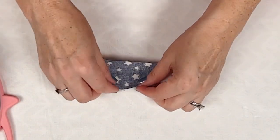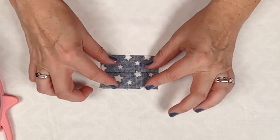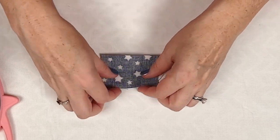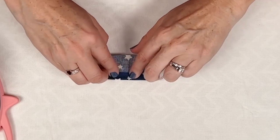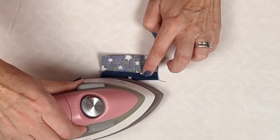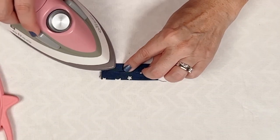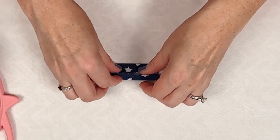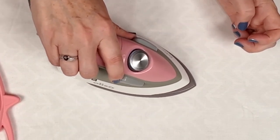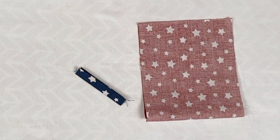Let me know in the comments how many irons you have going for all your sewing projects! But anyway, back to our project. We're going to open it back up — you can see the crease we made when we ironed it in half — and we're going to fold each of the raw edges into that crease. Iron on either side to keep the original crease as well. Do the second side, fold it back, give it a little press, and then we need to sew that.